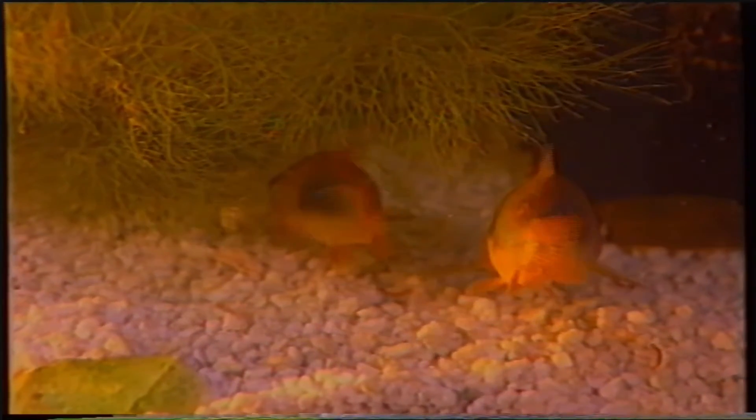Oltre alle operazioni viste finora, periodicamente è necessario misurare alcuni parametri chimico-fisici dell'acqua nel nostro acquario. Tra questi ricordiamo il pH, la durezza totale, la durezza carbonatica, i nitriti ed i nitrati. Per eseguire queste misurazioni potremo utilizzare dei test liquidi, dei test in confetti e, per gli acquariofili più esigenti, delle apparecchiature elettroniche.